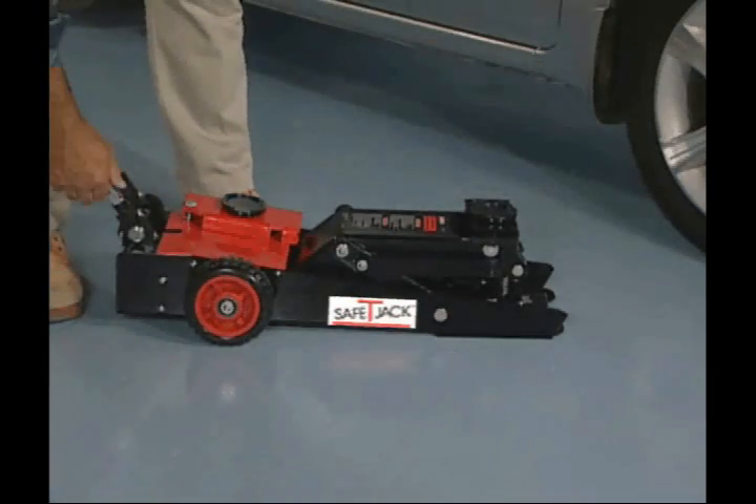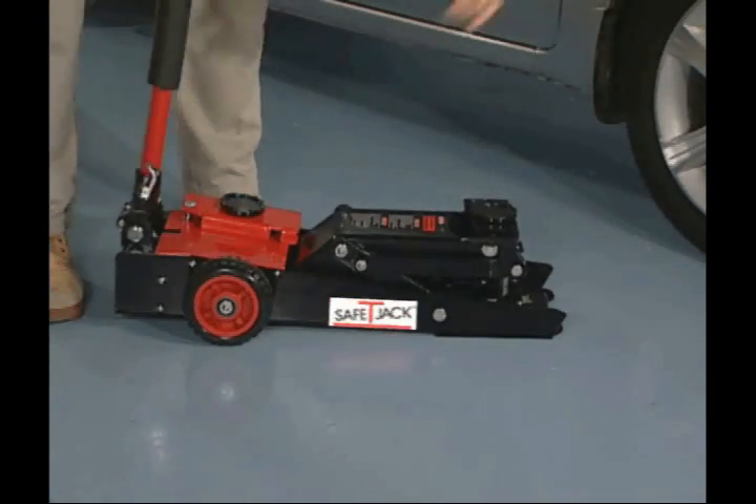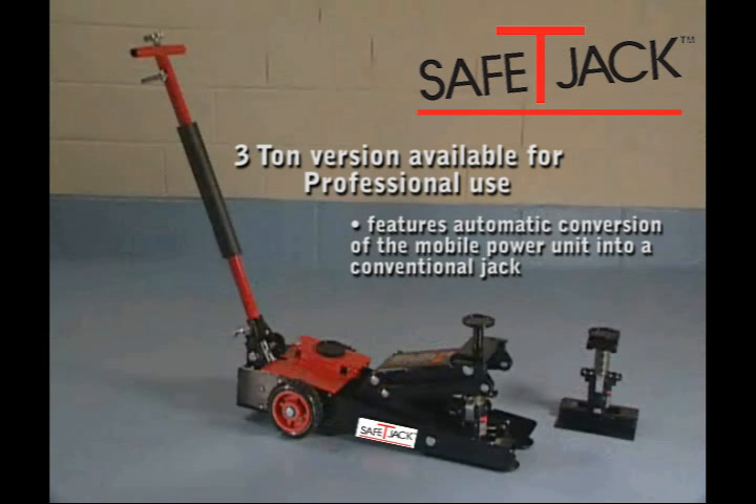When you're done, the lift handle folds for quick, convenient storage. The Safety Jack lifting system also comes in a 3-ton version for professional use and features automatic conversion of the mobile power unit into a conventional jack.